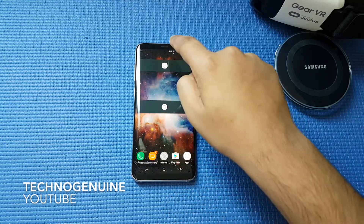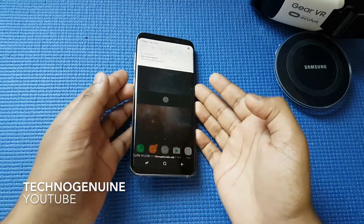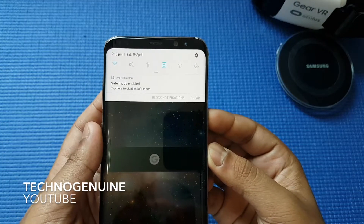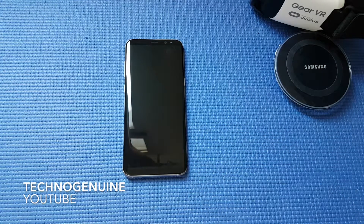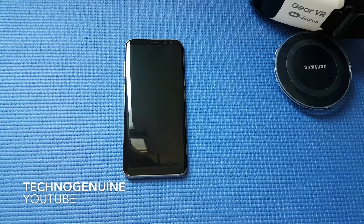To disable Safe Mode, go to the top, slide it down, and press on Safe Mode to disable it. It will go through the same process as enabling Safe Mode by rebooting the device. As you can see, Safe Mode has now been disabled. Thanks for watching and peace out.